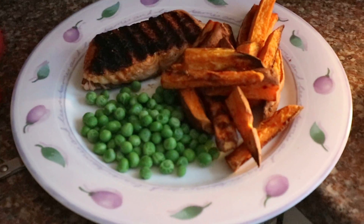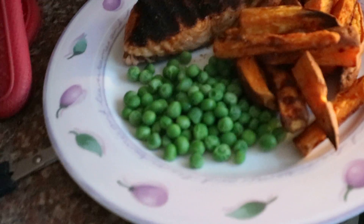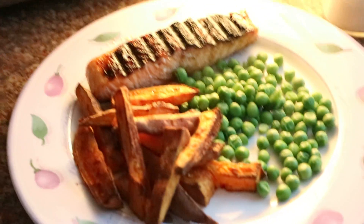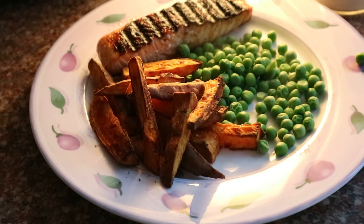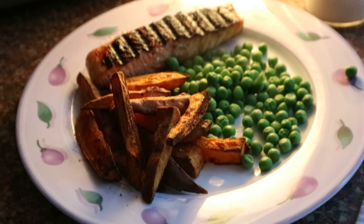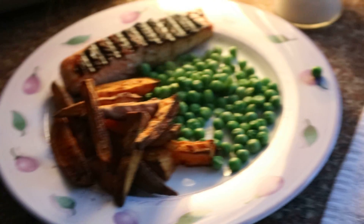And now, here we have the final product - the char-grilled, griddled salmon, whatever you want to call it, with sweet potato chips and garden peas. I will be posting this video at some stage so hopefully you'll see it. Steph's getting rather hungry and I am too, so I'm going to say bye now. Hope you've enjoyed it. Bye!